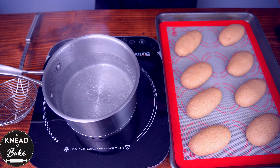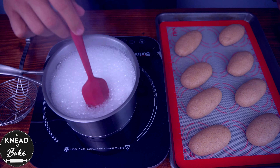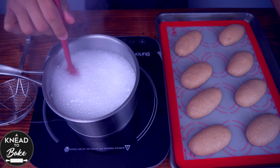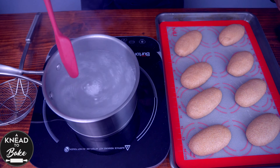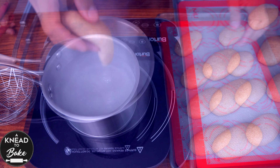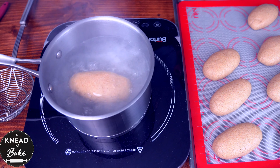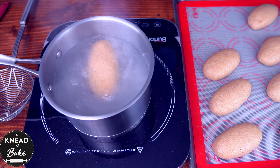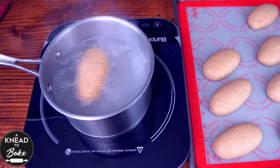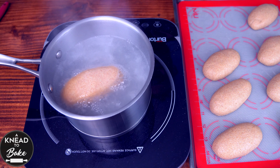After 2 hours, bring to boil 1 liter or 4 cups of water. Add 50 grams or 3 and a half tablespoons of baking soda and mix well with a silicone spatula. Cook the dough for only 30 seconds in this alkaline solution. This will make the molecular structure of the crust even stronger, a little crusty, and it will make the color of the crust darker.